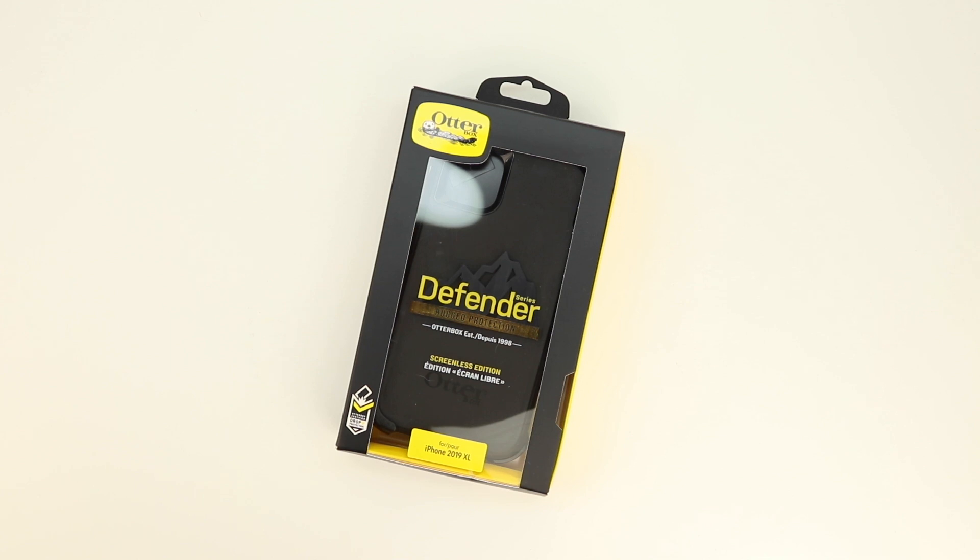A lot of people have been asking me to pick up this case and do a review on it, so not only am I doing this unboxing and quick review, but I'm also going to do an in-depth review covering every aspect of it — so if you're interested, be sure to hit that subscribe button so you don't miss that content. If you're interested in further information, pricing, and availability, all relevant links will be located down in the video description. My name is Aaron and I'll see you guys on the next one.